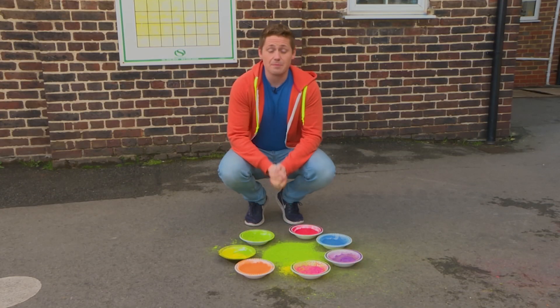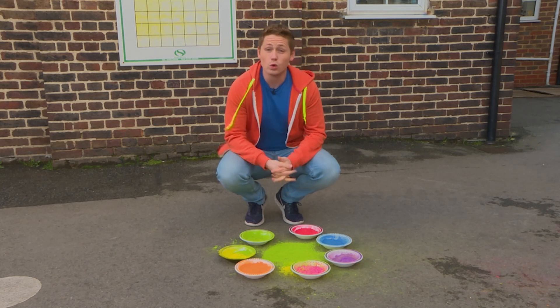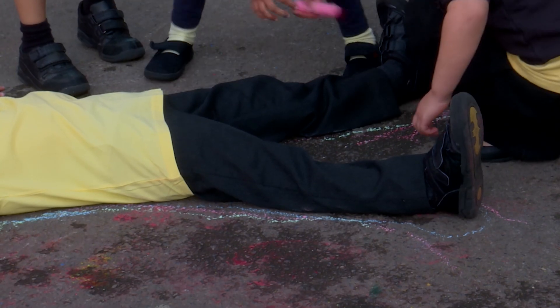I tell you what milkshakers, let's go and find out some more. This is the bright coloured paint that people traditionally use to throw over each other during the festival. It's called gulal. Did you know the colour green means life and happiness?